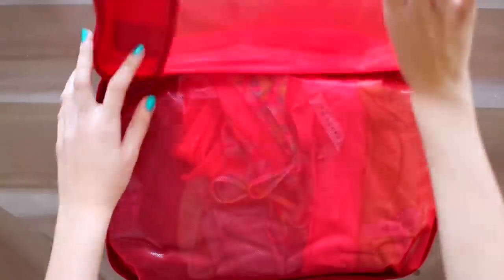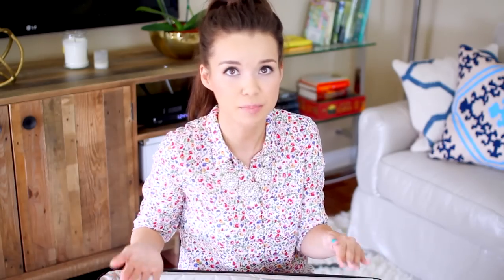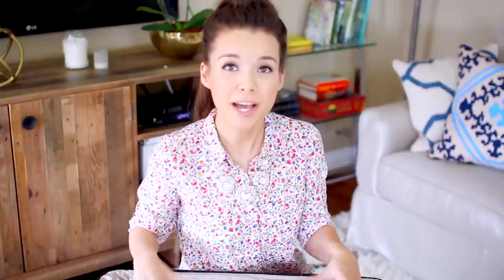The other side is for pajamas. A tip for packing pajamas: don't pack bottoms that are fleecy and thick — stick to thin materials that lay as flat as possible. I have one pair of long thin pants, a pair of shorts, and a few tops to choose from. My trip is two weeks long, but if you're going on a shorter excursion, I'd recommend packing fewer pajamas since you can always do laundry.